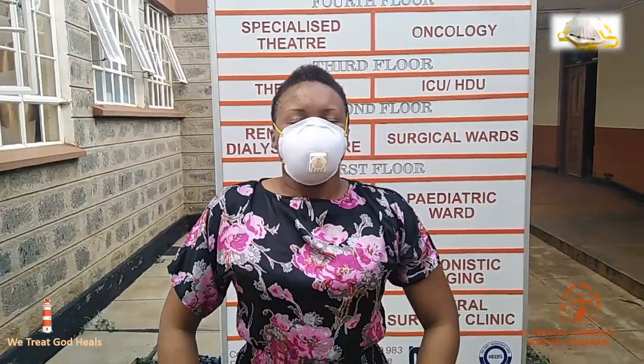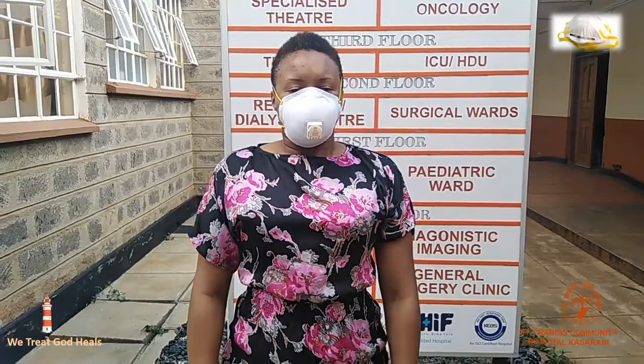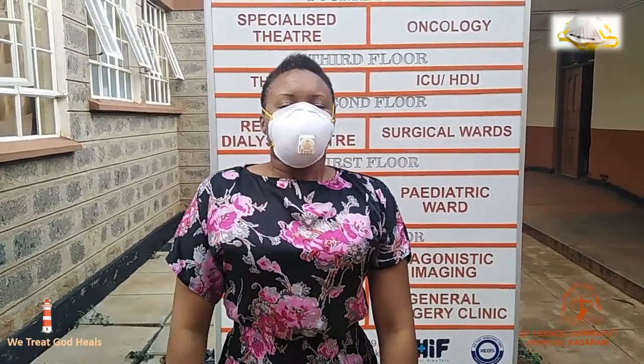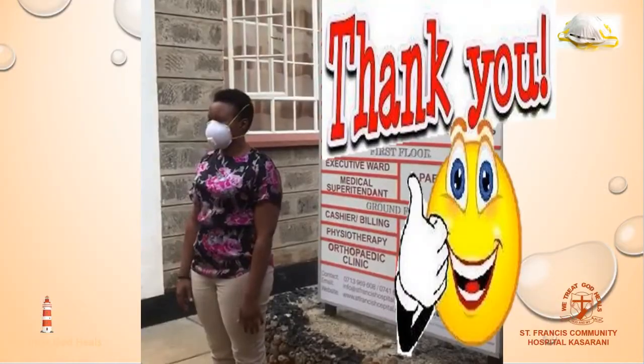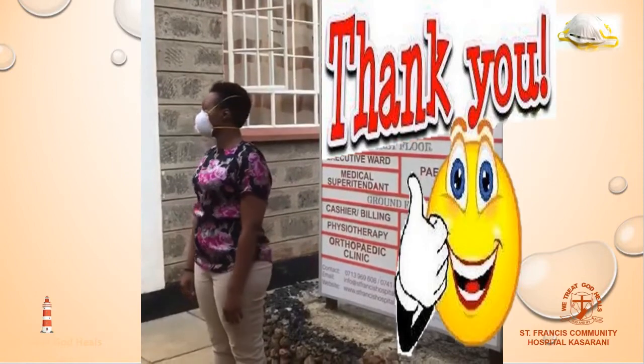Perform a fit check by breathing in and out. Check for air leakage around your face while breathing out. Great! Now you're protected.